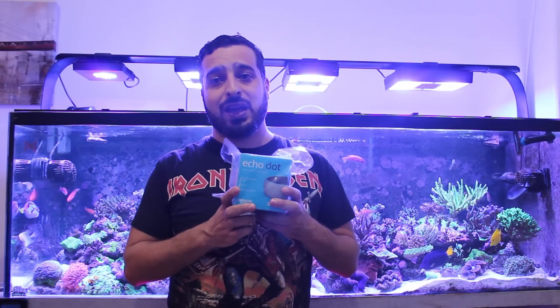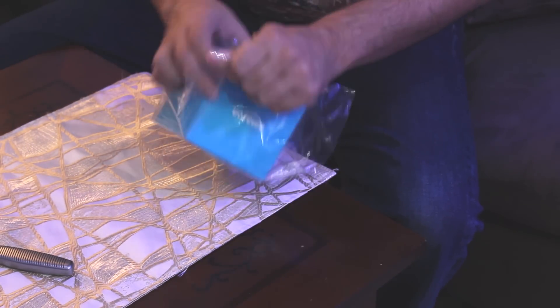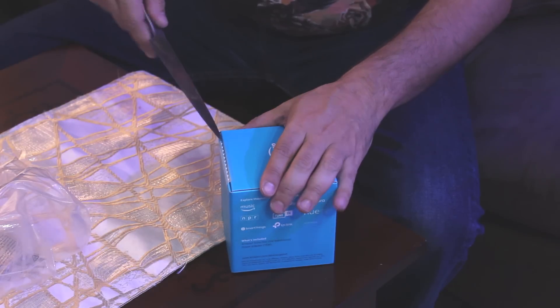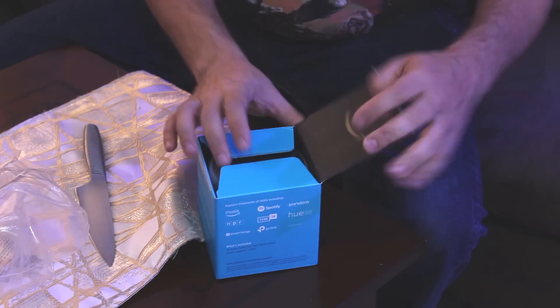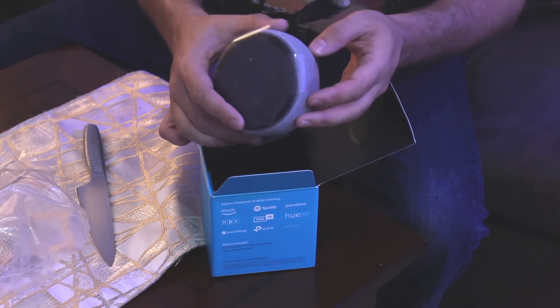Hey guys, welcome again to Fadi Aquarium channel. Today I'll be installing this Amazon Echo Dot on my reef aquarium so I can control it with Alexa. This video will also be available in Arabic language like the previous video. This is the new Echo Dot generation 3.